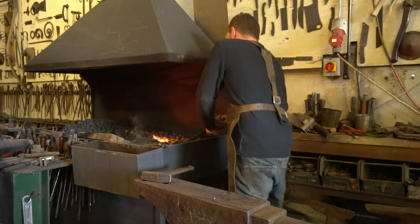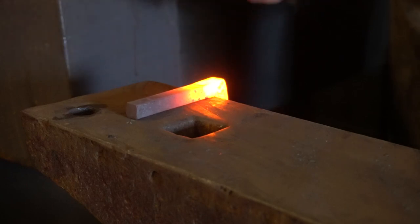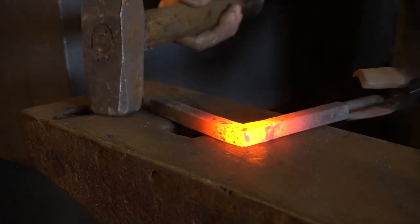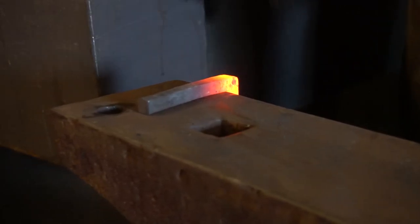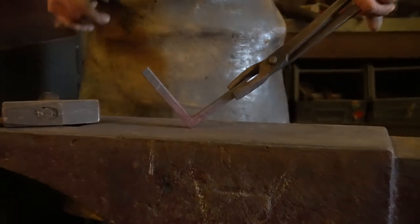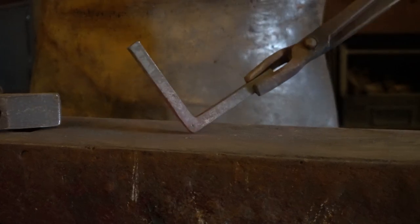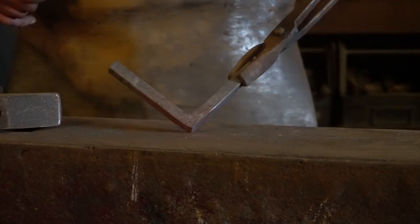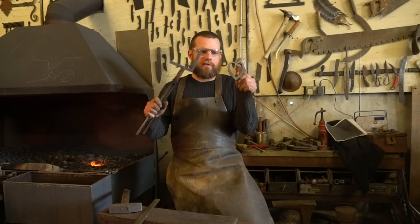I think I've got enough material in that corner now, so we don't need any more upsets. A little bit of heat in that corner, tighten it up, and spin it round to the other side. There we go — that's the first step finished. There's the square corner in place. It's pretty much 90 degrees, we've got the material all the way down to the corner, and most importantly the center punch is still visible and in the center.